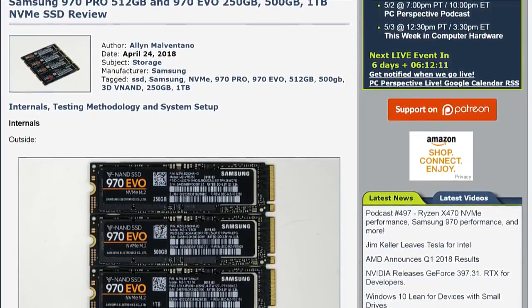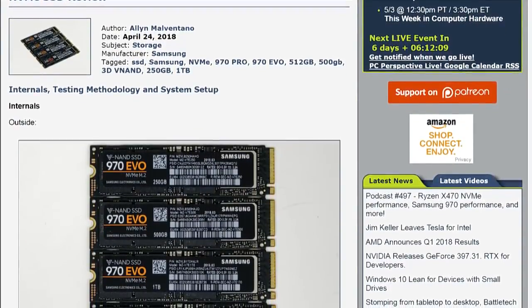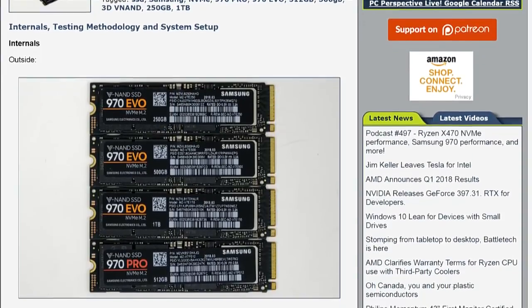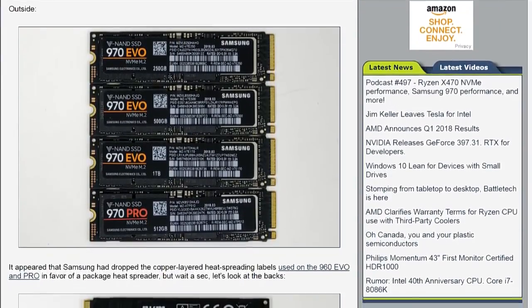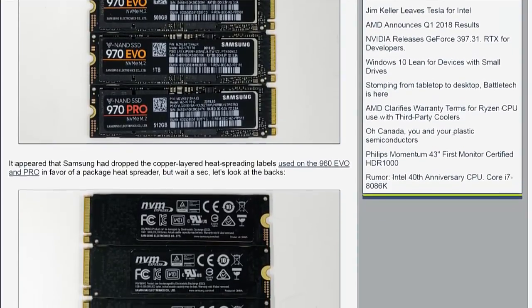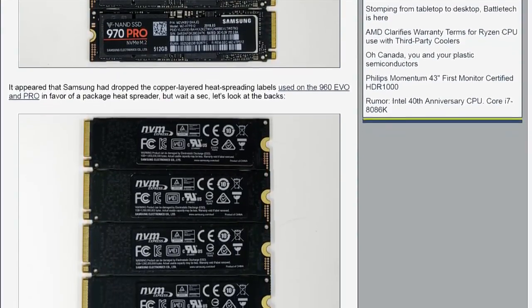Generally speaking, it is about a 5-10% increase in all of the things over the equivalent 960s. That's probably the simplest way to put it — it's very much an incremental style upgrade.